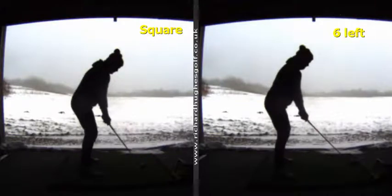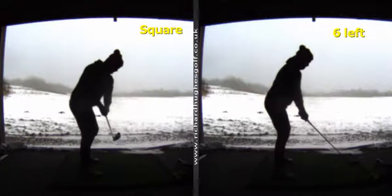Great time, thanks for coming in today, really enjoyed it, got some good stuff done and found some interesting stuff as well. These swings on the screen are your original swings, just from when we first met up, and you said that you feel you're a much better iron player than you are with your driver.